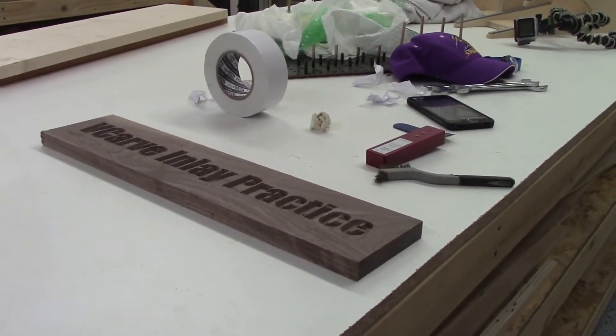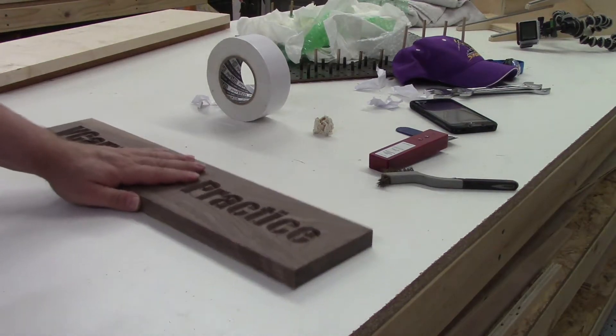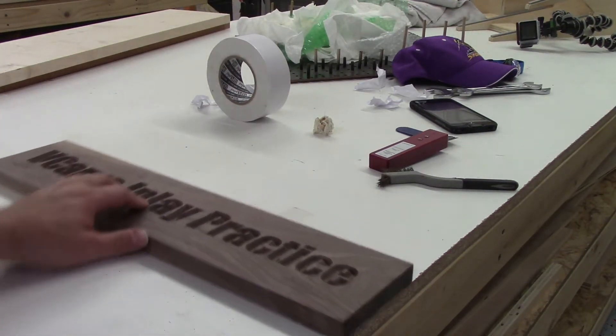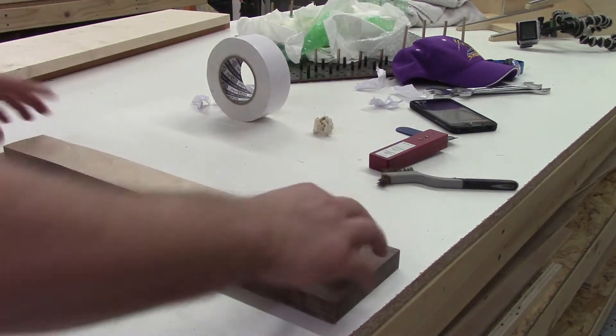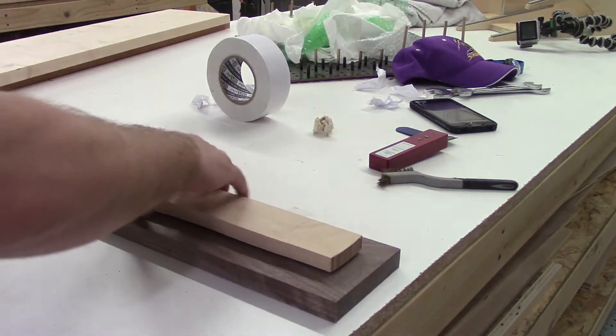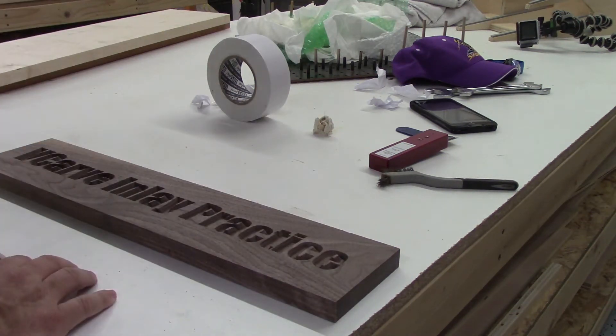I'm going to do a quick little try here and see if it kind of fits in there. I still got a lot to clean up on the walnut piece, but it fits right in there. So I'm going to clean this up a little bit and then we're going to glue it together.